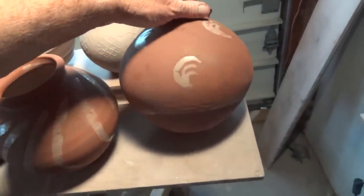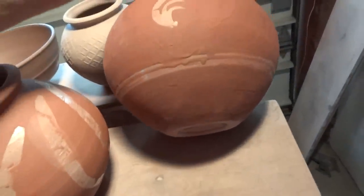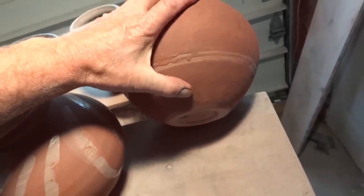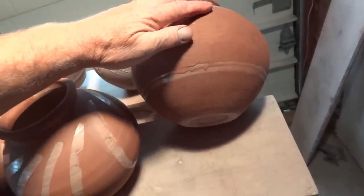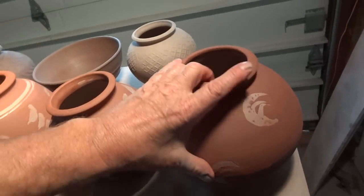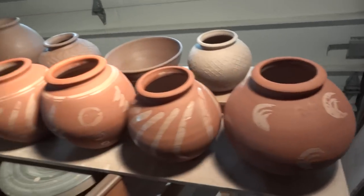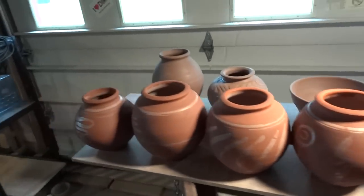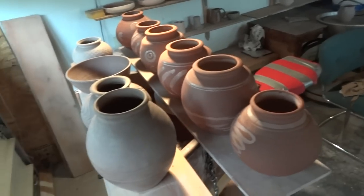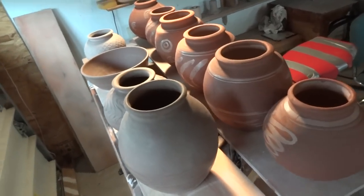This particular pot here got a bit soft down at the base where my thumb is, and I had to turn it upside down and just rectify it. That is something to watch when you are slipping raw pots - the pots can take on a lot of moisture and can sag.